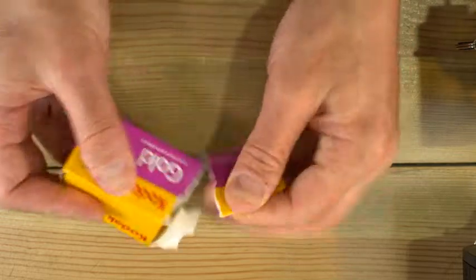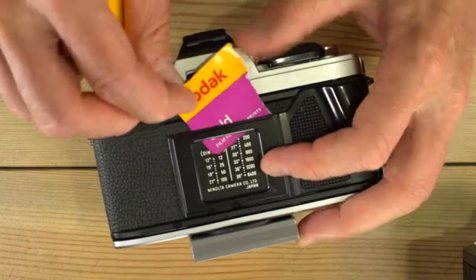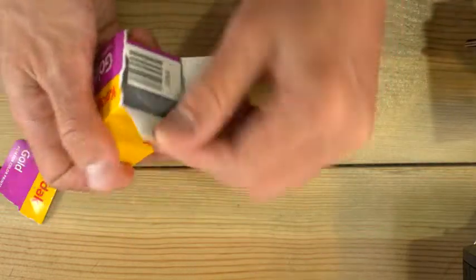First thing we're going to do is open the box and tear off this tab. If your camera has a memo holder like this one does, you can slide the tab into that memo holder so you remember what kind of film you have in your camera.